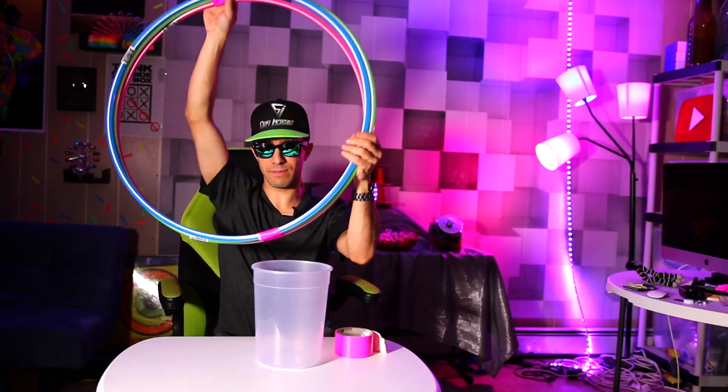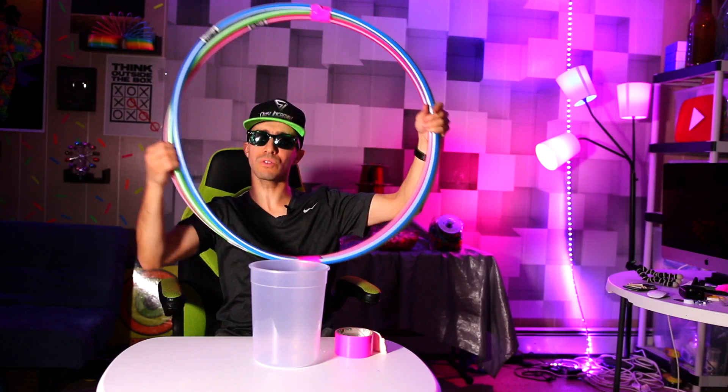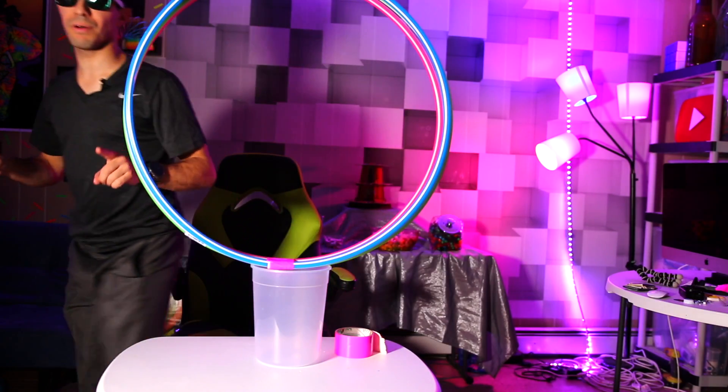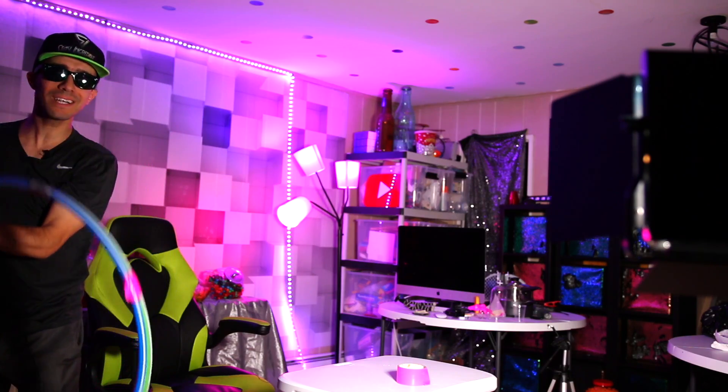All right. I sort of flattened it right there. You should balance, guys. We all talk to hula hoops, don't we? It's balanced. I gotta move the camera to get the top, though. Maybe if I do it quickly.